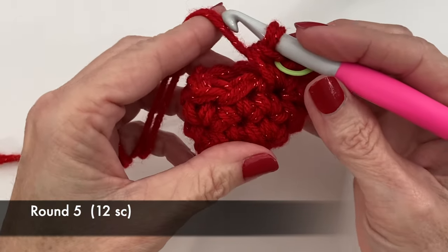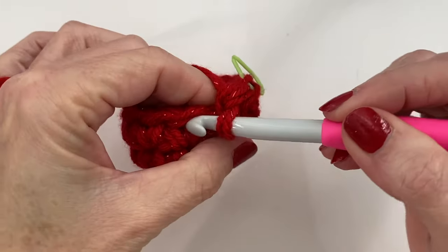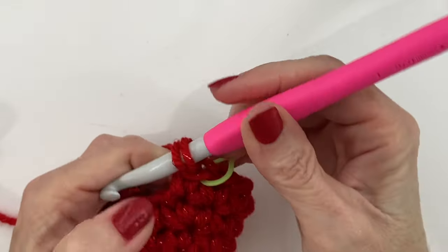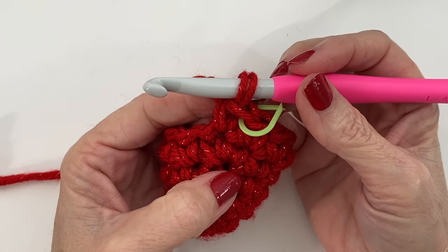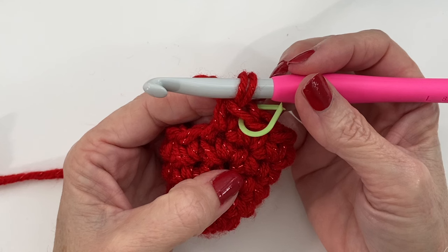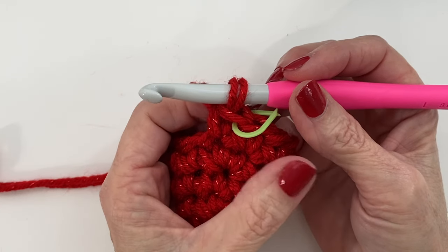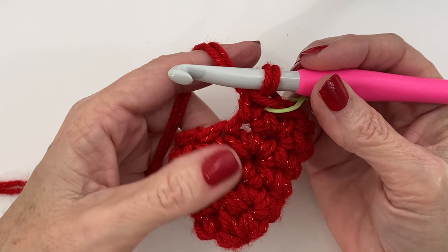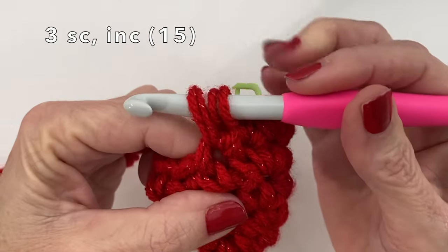For round five we're just going to do single crochets in each stitch around, equaling twelve. For round six we're going from 12 to 15 single crochets. This time we're going to do three single crochets with an increase. I'm sure you can see the pattern emerging — we're doing an increase round, then a regular round, increase round, then a regular round. You just continue doing this until you reach your desired circumference. I'll add a cheat sheet for you to refer to — you can pause, screenshot, or jot down some notes.